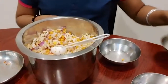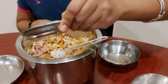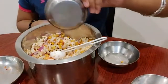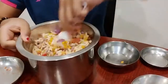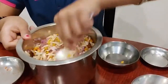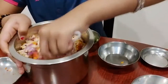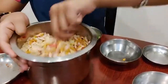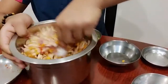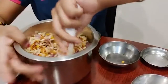Next I'm adding half a lemon's juice. Lemon gives an awesome flavor to the Bhel Puri — it's like the magical element in it. So if you have lemon, please don't forget to add it, because that is what gives your Bhel Puri the magical element.